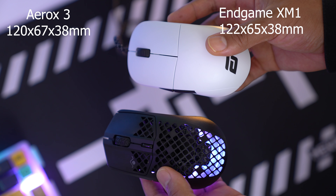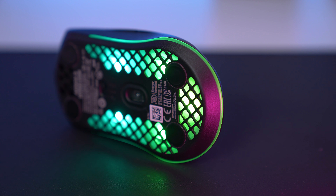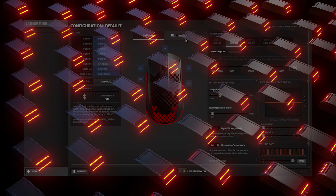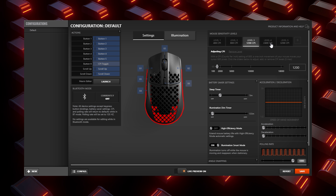SteelSeries knows how to make shapes, and the Aerox is perfect in that regard. For the sensor, they're using SteelSeries' proprietary TrueMove Air sensor, which is another PixArt wireless sensor. The sensor is seated a little further back toward your palm, so wrist aimers may find it affects their aim, but arm aimers should be safe. The sensor is really good, as we've seen with other PixArt sensors. The lift-off distance feels like it's around 2mm and there's no way to change this in the software.